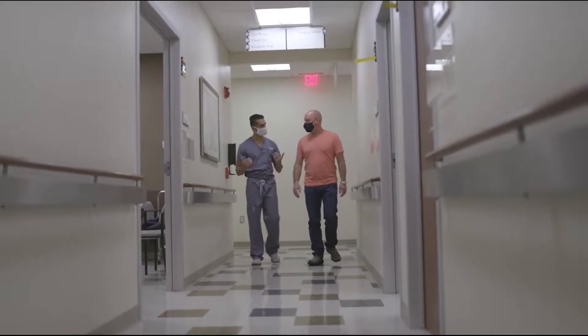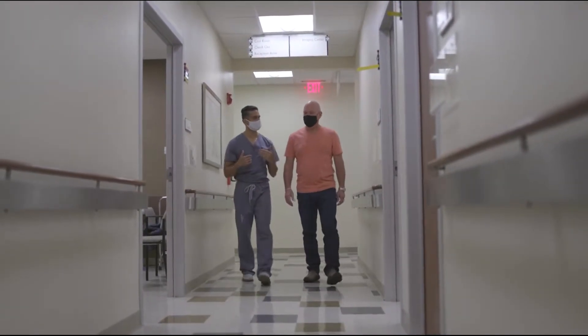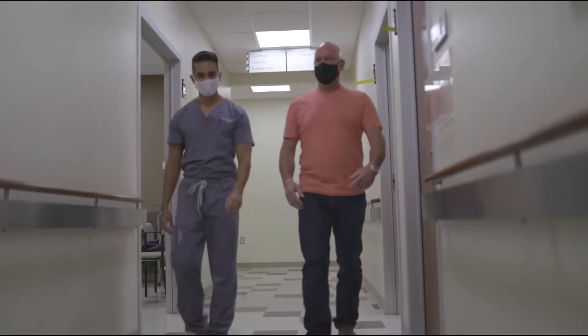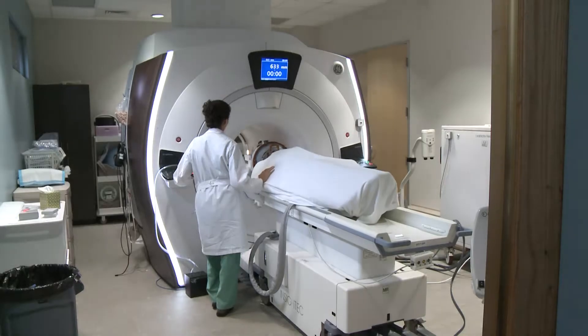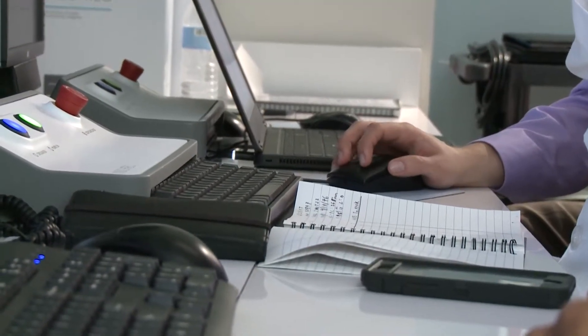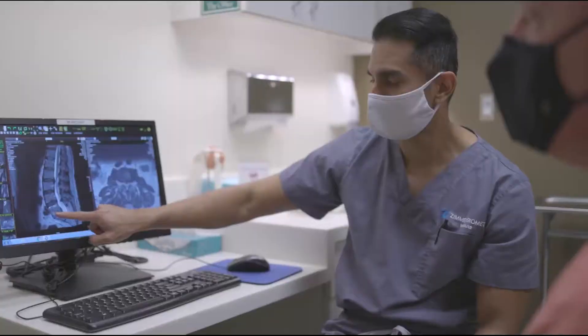With one spinal fusion and months of recovery already under his belt, Joe knew something was wrong when he felt a pop in his back last October. After an MRI revealed a herniated disc, spine surgery became Joe's only option. But this time,